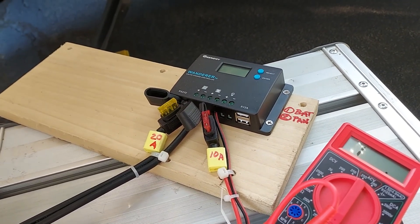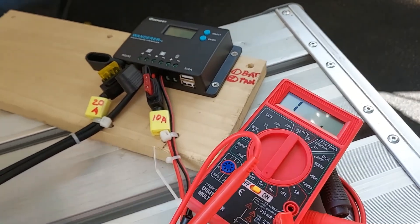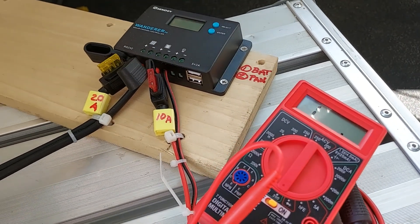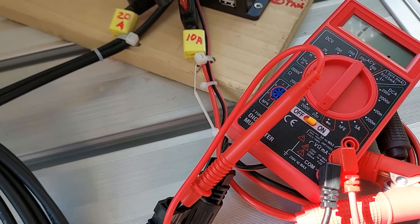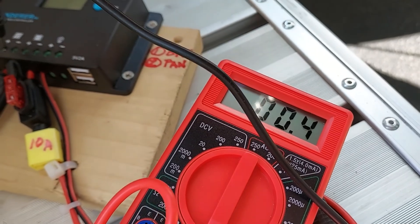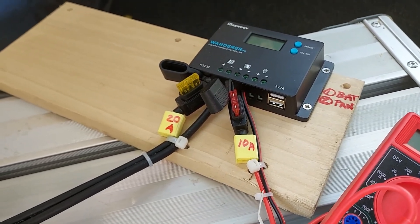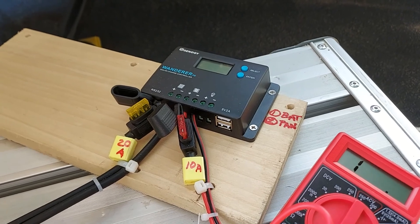The second important thing is to make sure all your connections are correct for the solar charge controller assembly. Using the Harbor Freight VOM set to 200 ohms, this checks resistance, which should be very close to zero. Currently it reads one, which is essentially infinity — an open circuit. When I connect the positive lead going through the fuse to the solar panel charge controller and probe the positive terminal, the meter reads 0.4 ohms. Do the same for all four connections: negative for the solar panel, and both positive and negative for the battery leads.